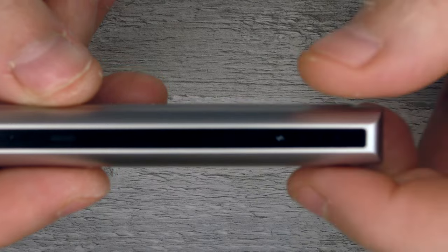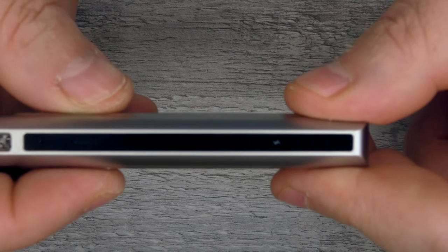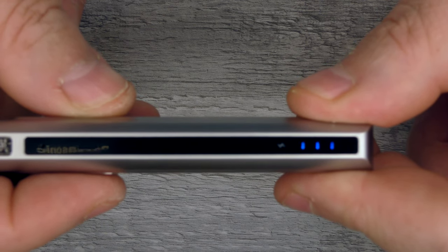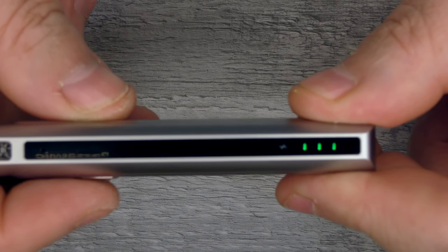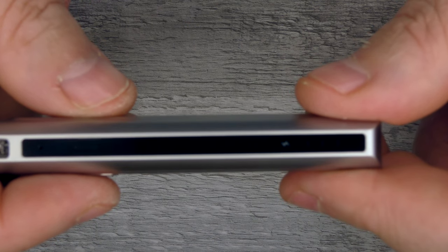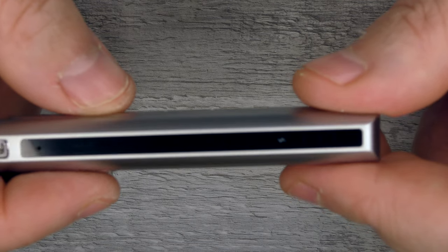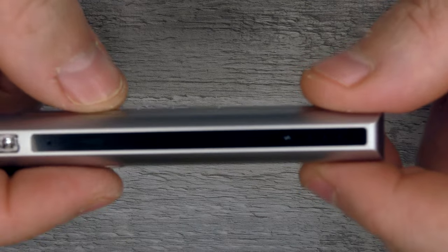You have three different power settings on this device. Do three clicks and you can see it's changing colour. So you've got red, green, and blue. For red you're looking at a 3.1 volt output, blue is 3.4, and green is 3.7. Red is the lowest, blue is the middle, and green is the highest.